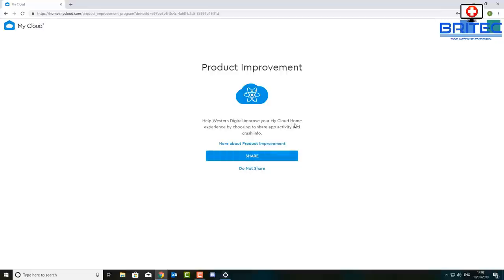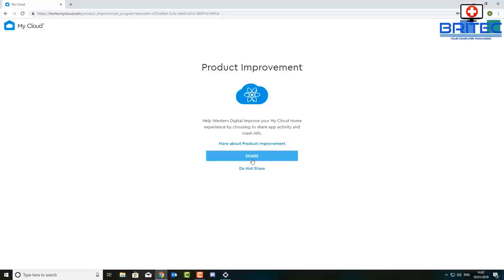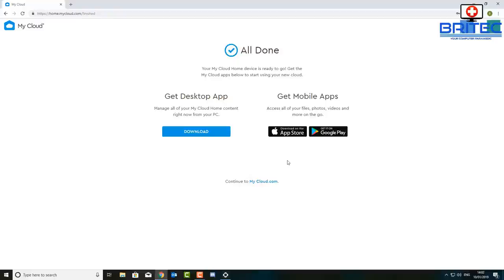Once you do that you'll get an option to share some information to keep the device running smoothly — it sends back crash information and things like that. You can opt in or opt out; I've opted out. It basically means they'll send you updates if you opt in, but I'm not interested in that so I'm just going to use this as a quick backup solution.